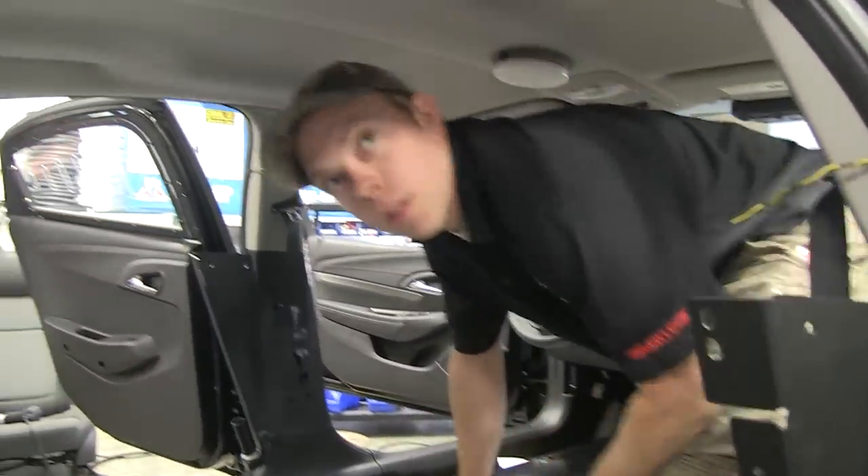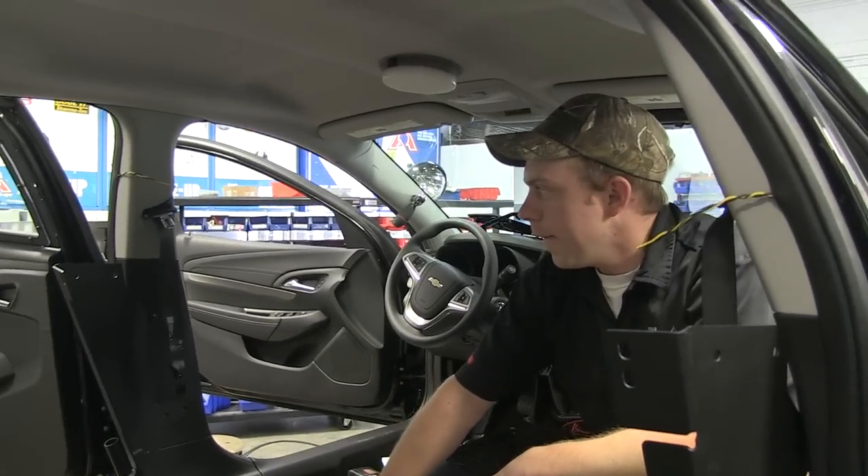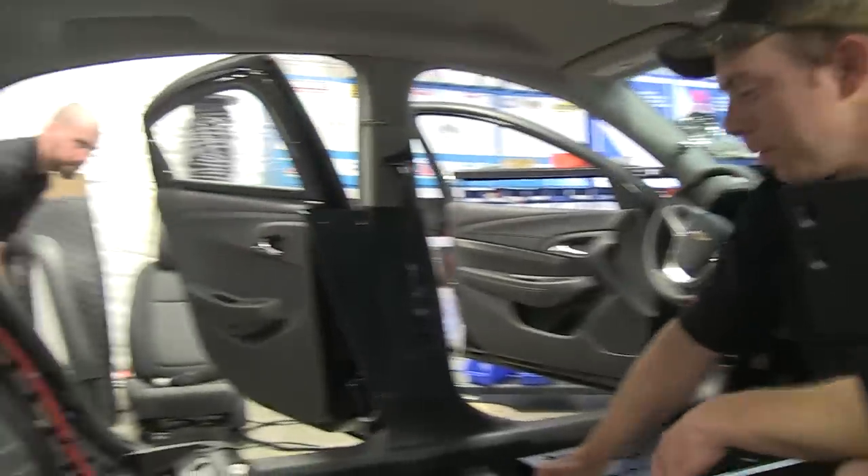So Danny, you're going to go ahead and put the partition in the back? Yep, we're going to put the partition in and get it bolted down. Okay, you ready? Ready.